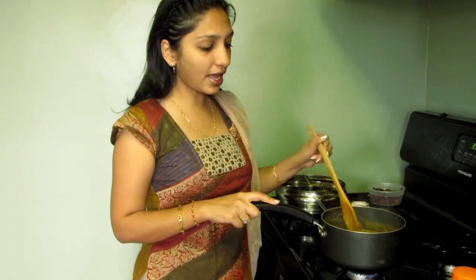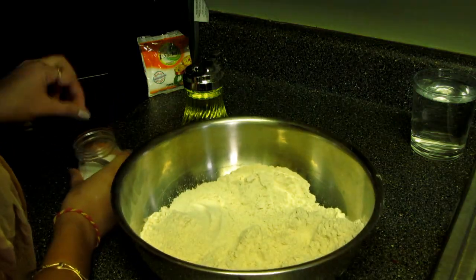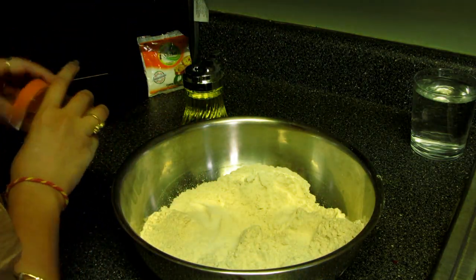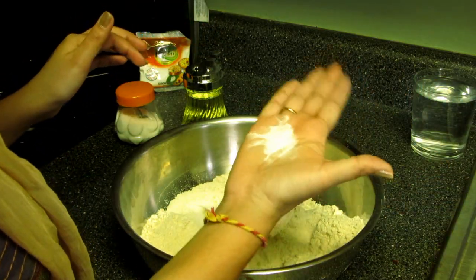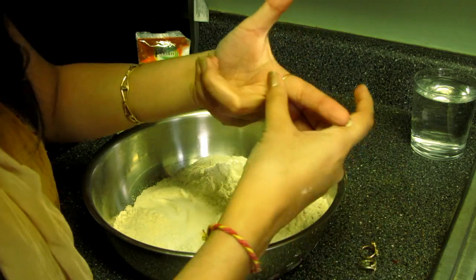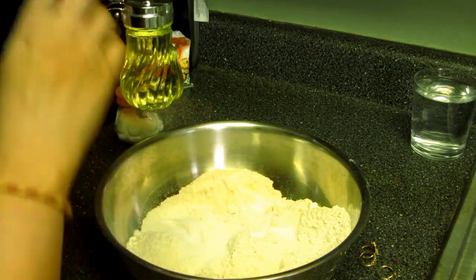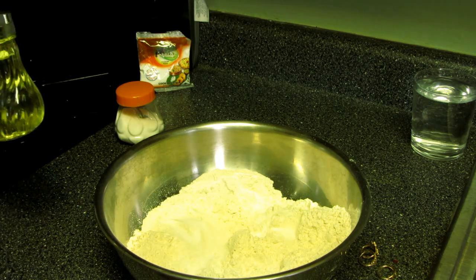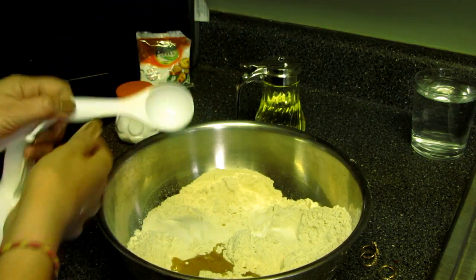Now it's time to make the bati. Here I have taken wheat flour and I'm adding some salt. I already started preheating my oven at 400 degrees. We also need a pinch of cooking soda. Now I'm adding oil — there's no exact measurement for oil, but I'm trying to add approximately three tablespoons. The flour should come together in one batch in your hand.